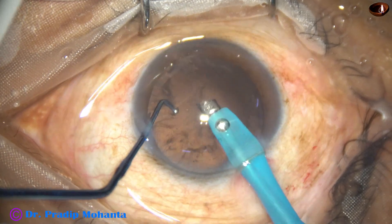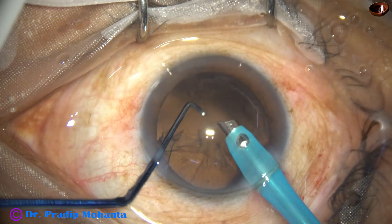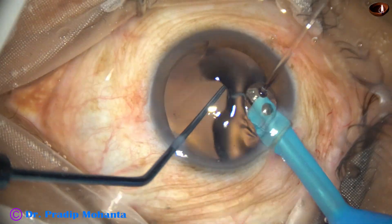This is the first video clip. Nowadays I try to remove some cortex by the handpiece itself, and most of the time I can do that.